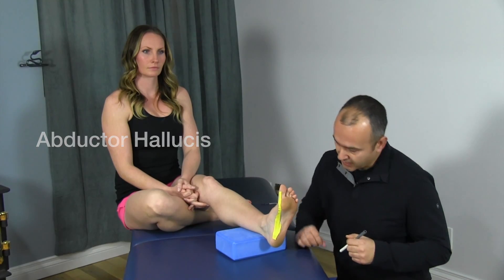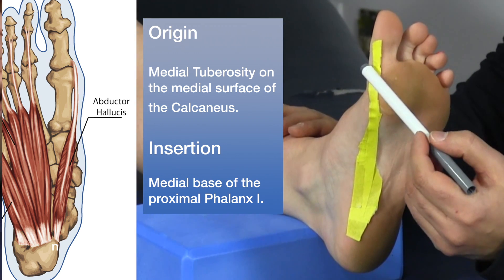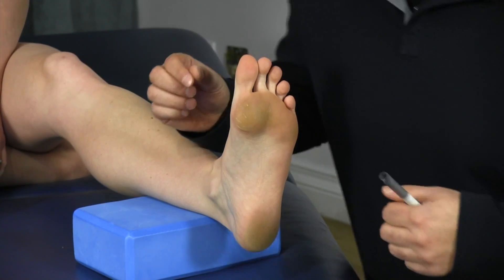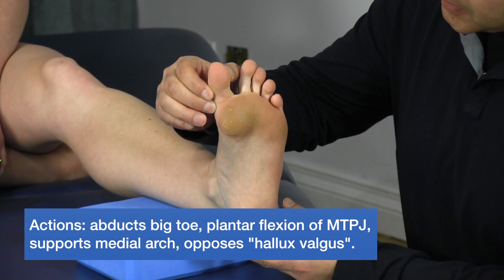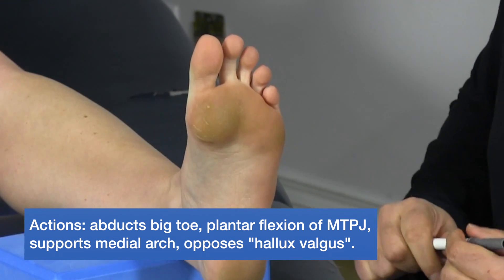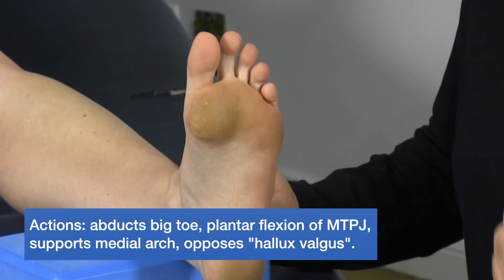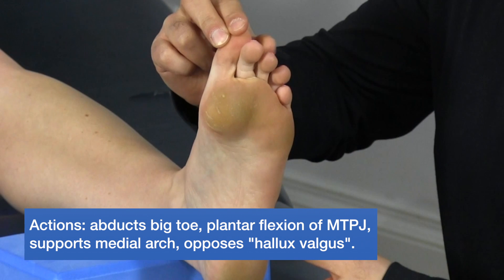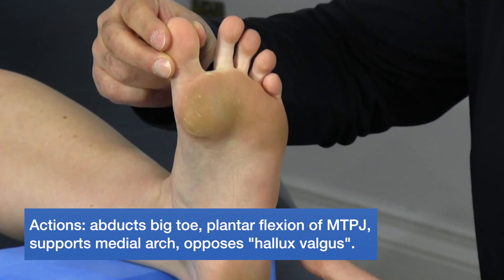The third medial intrinsic muscle is the abductor halicus, the most superficial of the three. It originates off the medial tubercle of the calcaneus and inserts at the medial base of the first proximal phalanx. Its primary function is abduction of the big toe. It also supports the medial arch of the foot and is the oppositional muscle to the adductor halicus — pulling the toe in the opposite direction, counteracting hallux valgus and bunion formation.